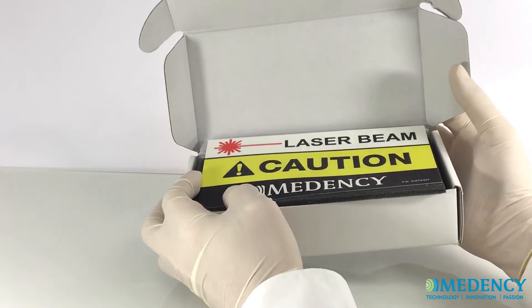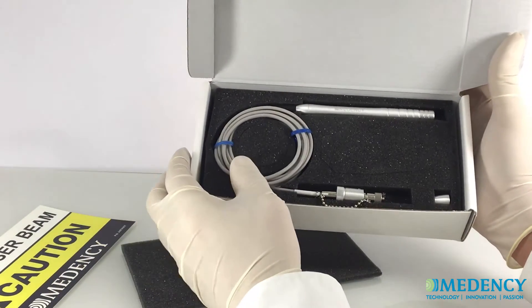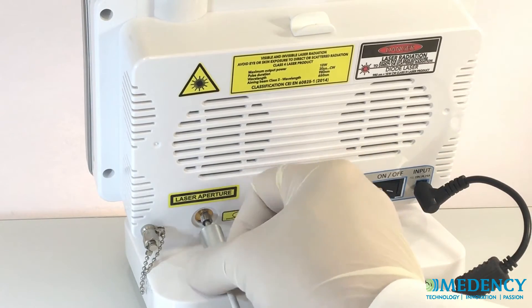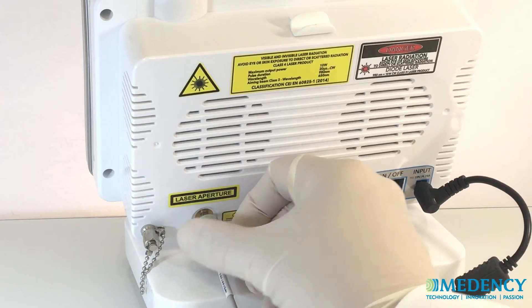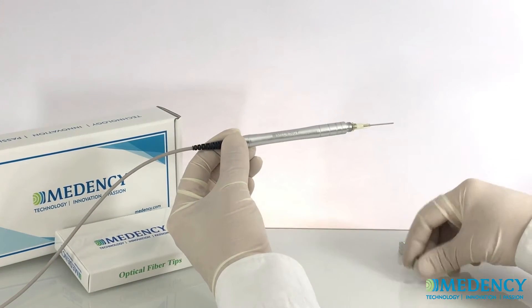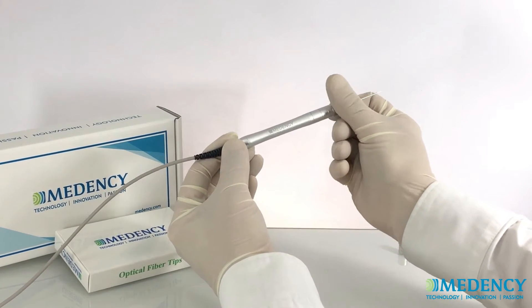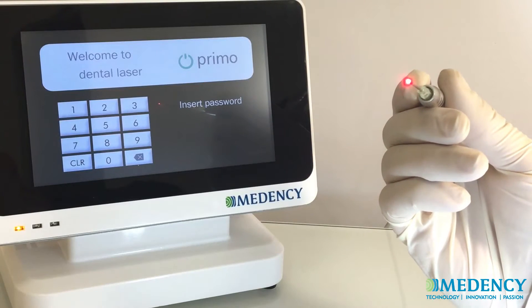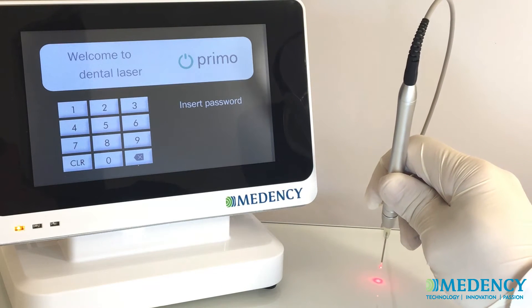Now it is time to connect the fiber optic delivery system to the laser. Insert the fiber optic assembly into the base of the laser unit. Remove the protective cap from the end of the handpiece. Carefully insert the selected tip followed by the cap with hole and tighten it until snug. To check if the tip is properly inserted, shine the aiming beam from a straight tip onto a surface and verify that the red aiming beam makes a pattern of a circle.